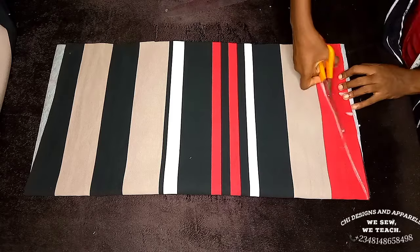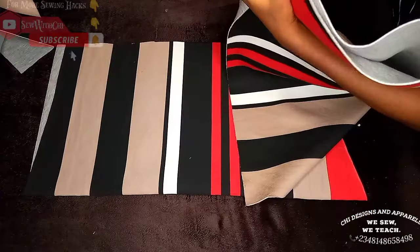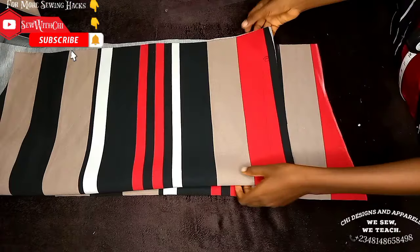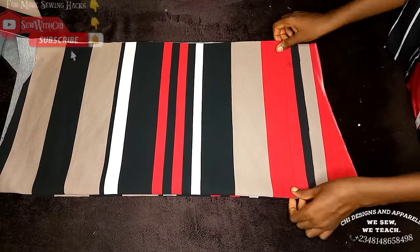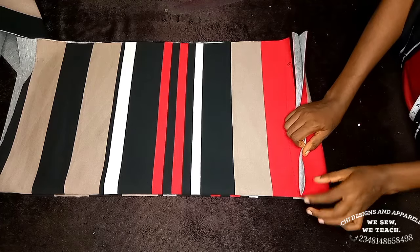I'll connect the shoulder slant to the neck part and cut it out. I'll take the other cut-out piece, place it on fold — this will be for the front part. Ensure the front is 1.5 inches lower than the back; that's why you add 3 inches to your actual length.